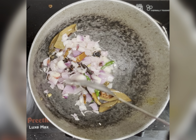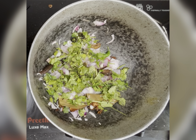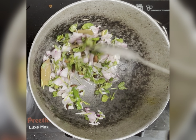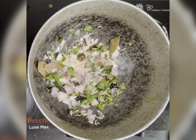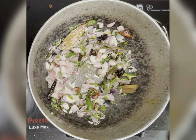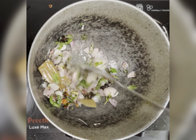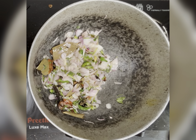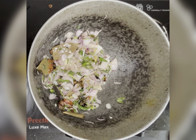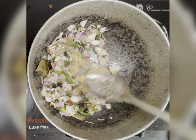Add mint and coriander leaves — this is the main step which will give the biryani a good aroma. Stir-fry for a few seconds, then add the ginger garlic paste and fry it till the raw smell is gone.